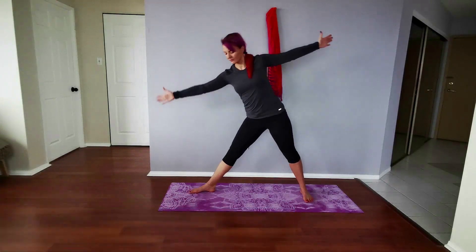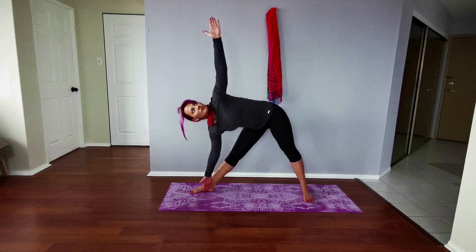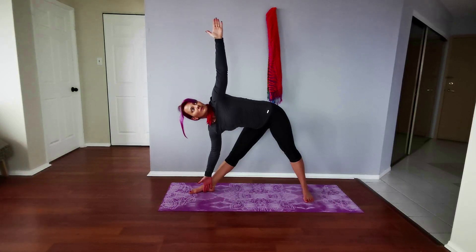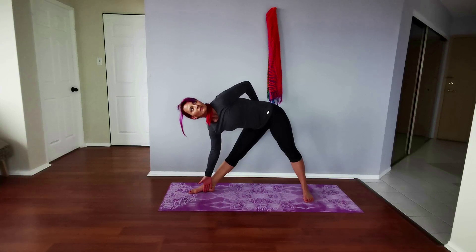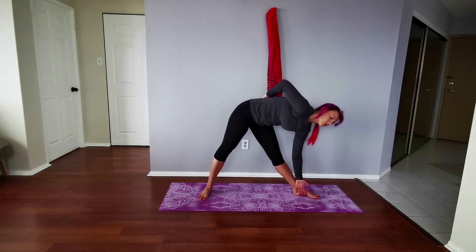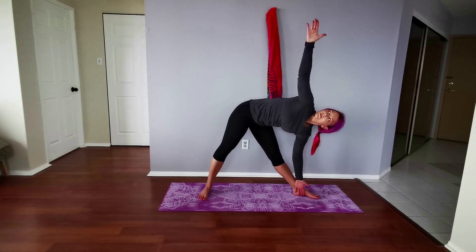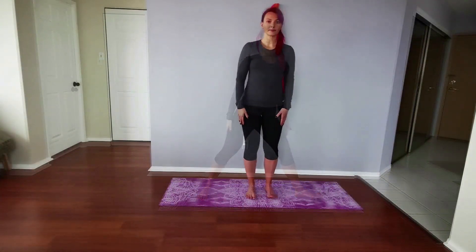We're going to start off this pose with your feet about three feet apart. Have your left foot turned out to a 90-degree angle and your right foot pointing forward. Make sure your hips are square to the front of the mat, draw your right hip back and the left hip forward a little bit. Bring your left hand to the inside or outside of your right foot as you twist to the right, drawing your shoulder blades back and down. Lift the opposite hand up and gaze at that hand, or look straight forward, or place that arm toward your lower back if you have any sensitivities. Hold this for about five deep breaths, then slowly come back up and repeat on the opposite side.